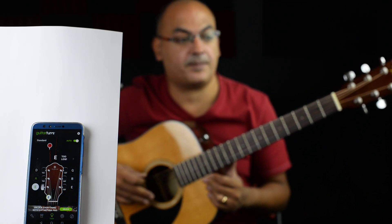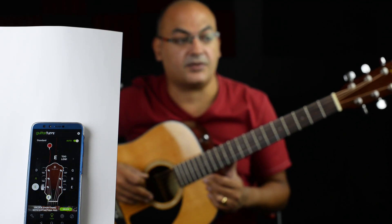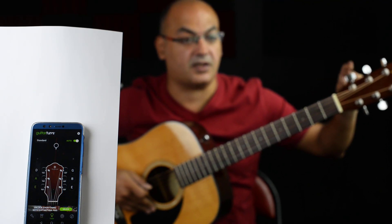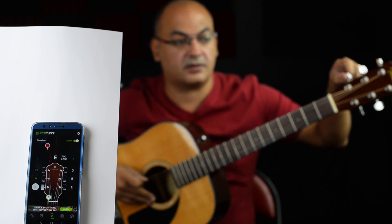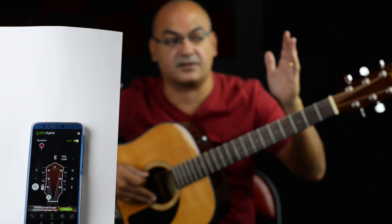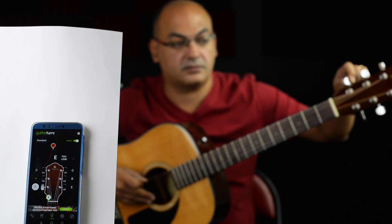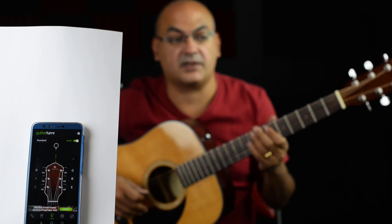Now you can see the app is telling me it's too low. I need to make this red dot turn green and land in the middle. You follow the sixth string to the first tuning key and you play and turn. If I turn in the wrong direction, you can see the dot going far from the center — I need to get it in the center. So I'll turn the other direction.